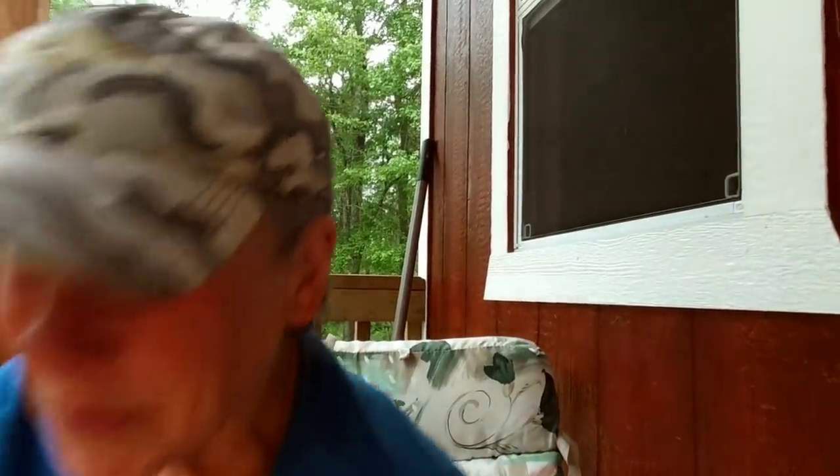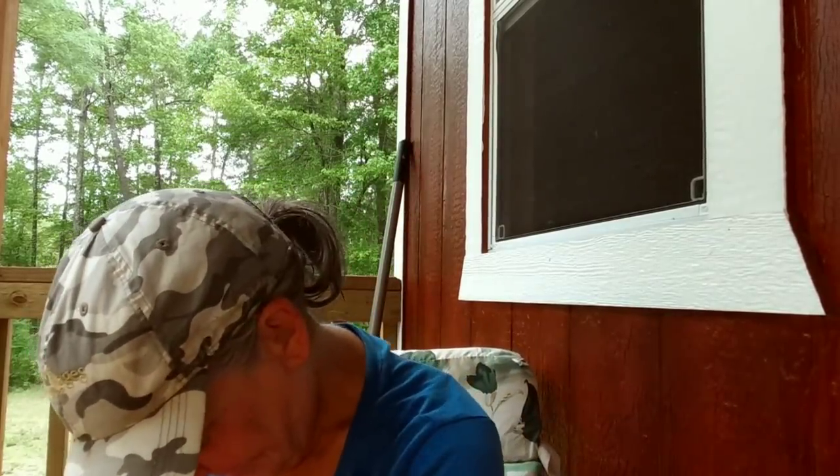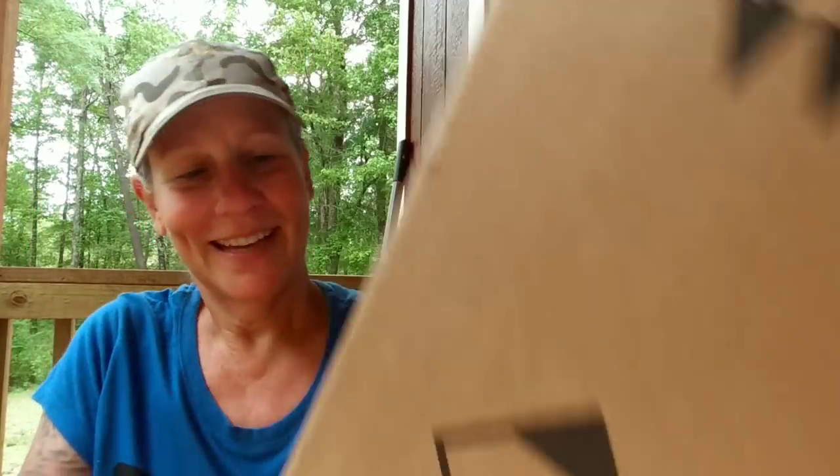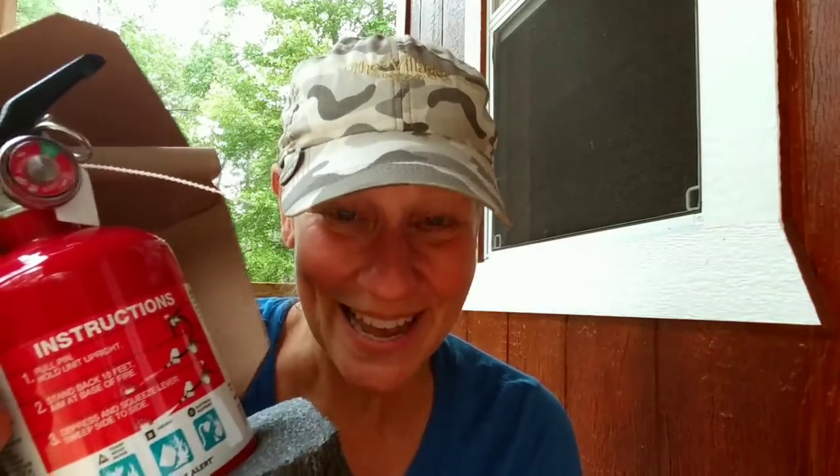Now for the moment I've been waiting for — I'm going to open up this package. I don't know what it is. I've been told I'm getting some stuff but it's not supposed to come till next week or the first week of June. I'm getting good with this little knife. Let's not let anything fall all over the place — this was on my wish list.